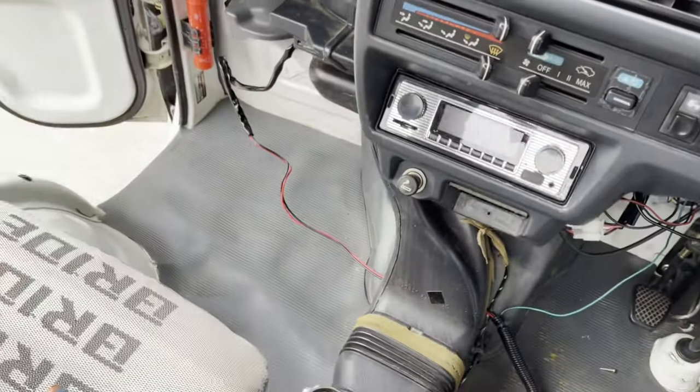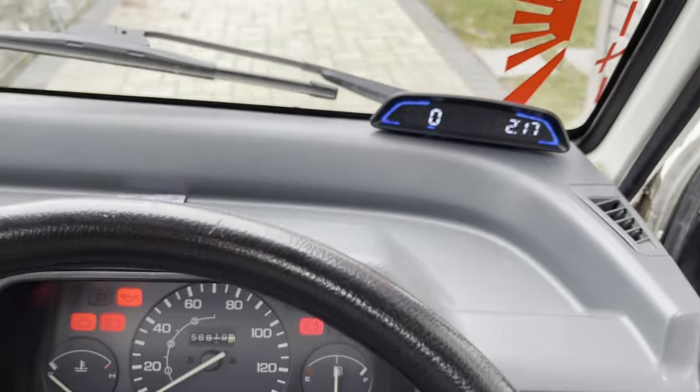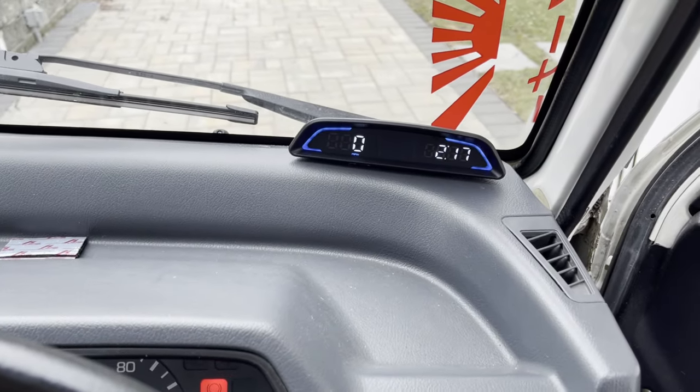All that's left is to put all the interior panels — center console, glove compartment — back in place and clean up. I'm not going to do a final test drive since I already verified accuracy at the beginning of the video using the Mercedes.